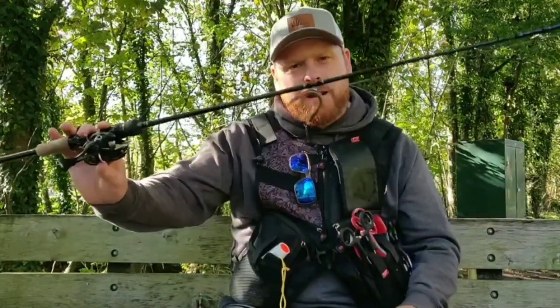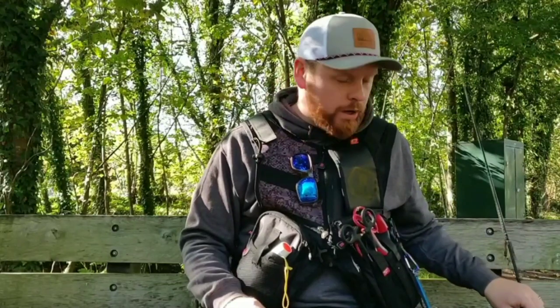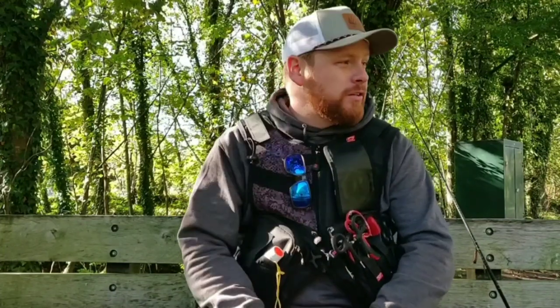Hi guys, this is Adam Jones from London Perch Finder. Thanks very much for tuning in to another video. I'm actually out this afternoon making another video about the Neko rig — so bizarrely this is a video inside a video, we've kind of entered into the YouTube Twilight Zone. I'm letting the sun go down a little bit at the moment. It's quite bright out here, been a really nice day. We've got a couple of hours of light left and I just want the sun to dip behind the trees before I go to the spots that might be holding some fish.